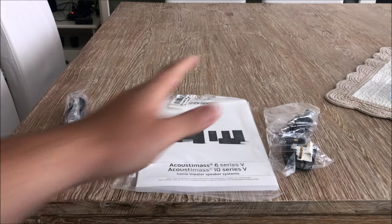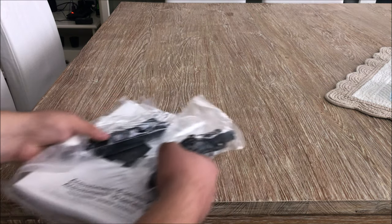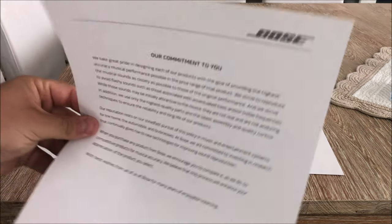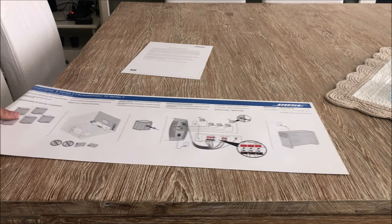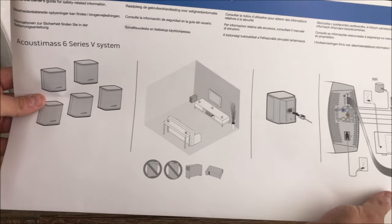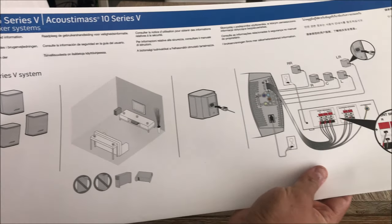So those are the plug items - let's take those away. The next thing we have is this letter that came in the box: 'Bose - Our Commitment to You.' You can pause this if you want to read it. And the next item is this little diagram which shows how to connect your speakers up to the module.